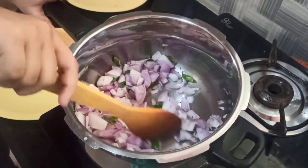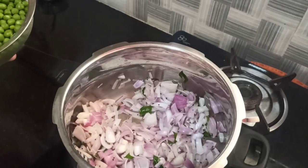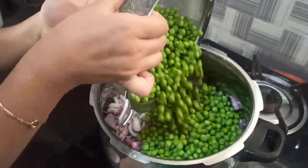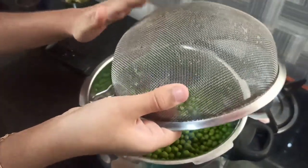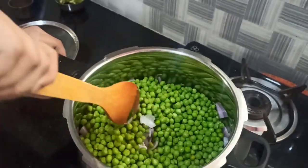Let's fry it for a while. I have washed the peas and will add them now. We have to fry it for a while.